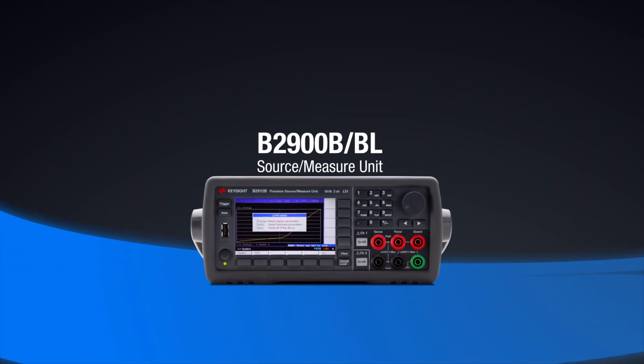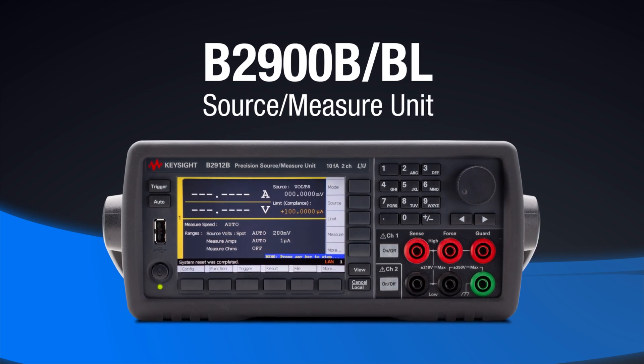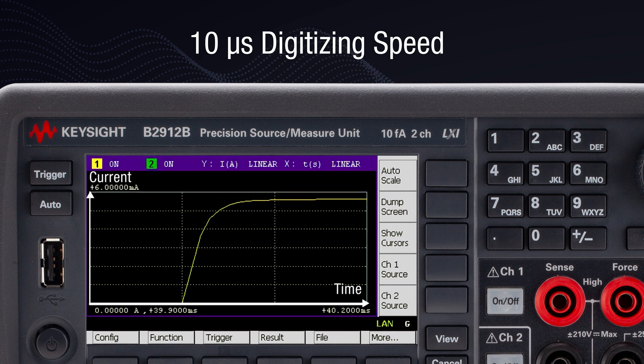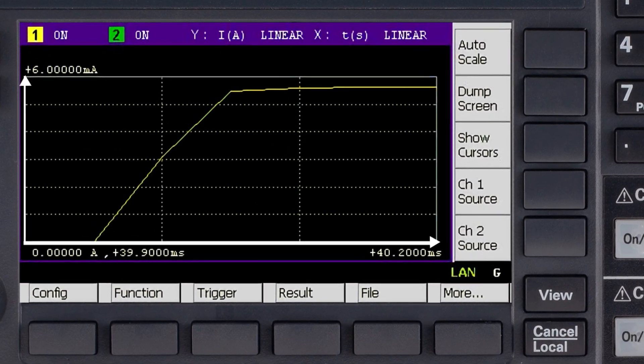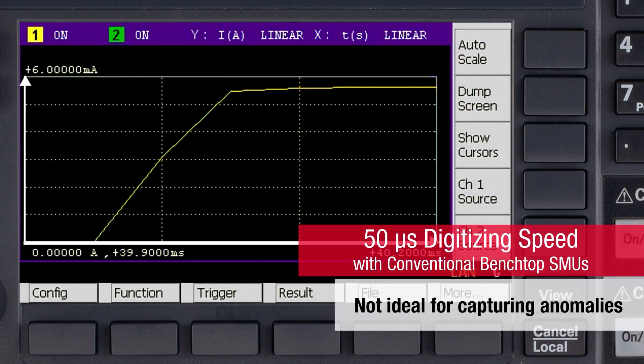This is where Keysight's B2900B or BL SMUs come in. With the fast digitizing speed of up to 10 microseconds, Keysight's B2900B or BL allows you to view the transient response accurately on the captured waveform. Comparatively, conventional benchtop SMUs only have digitizing speeds of up to 50 microseconds, meaning that fast or short anomalies will be missed by conventional benchtop SMUs.